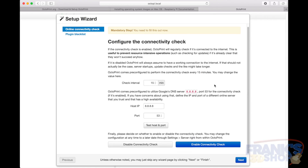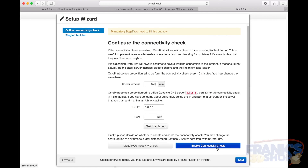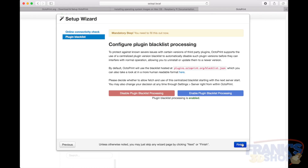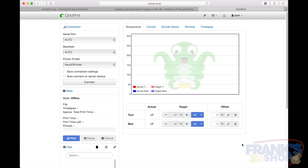Configure the connectivity check — you can enable this. It will check if it has a connection to the internet using Google's DNS, so why not. In the new version, it will automatically disable or blacklist offending plugins. Enable that and click finish.